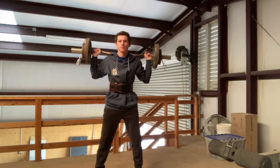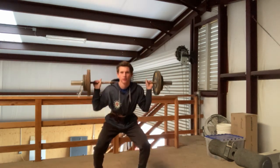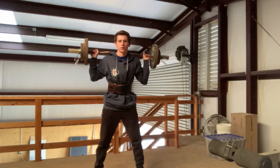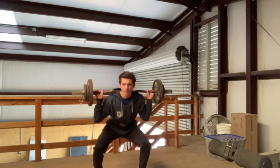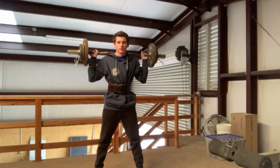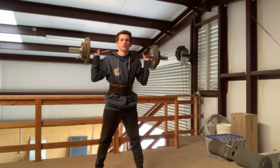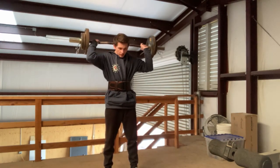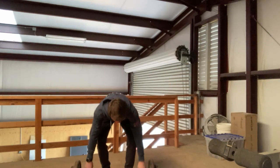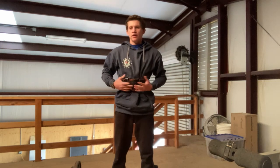This belt is meant for optimal support of the back so that your legs and hips do most of the work and you don't have to worry about hurting your spine, especially in super heavy lifts. Right now for squats it feels pretty nice. I don't have it super tight because I'm wearing a hoodie, but it works pretty well. I can tell it's definitely taking weight off my back, especially with improper form. This belt will help you protect your back and get more out of your lifts.